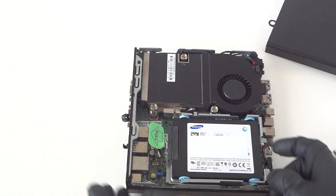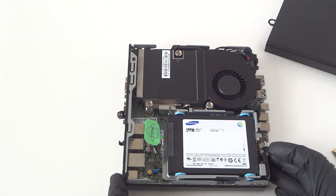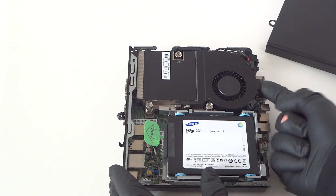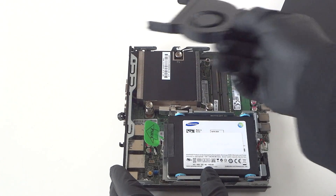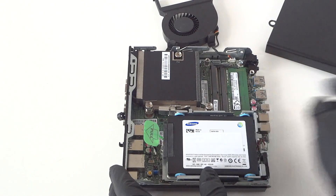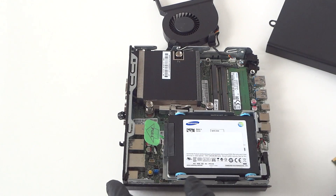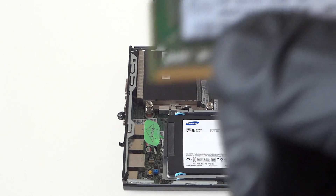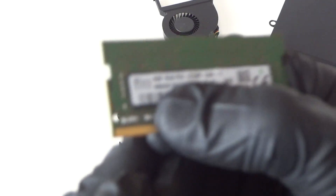Just like that, we're done. Now we're gonna be upgrading the memory. Right here there's a fan shroud for the fan — you just clip it, press it up like this, remove the fan. It comes out really easy. It's only got four gigs in here.